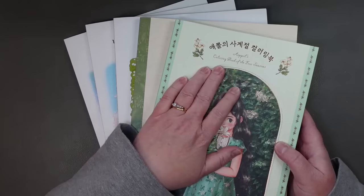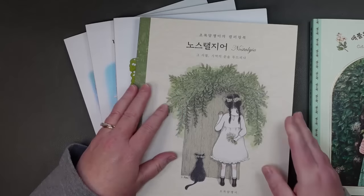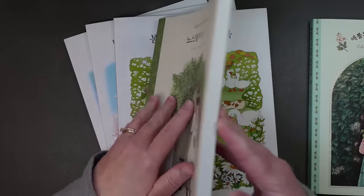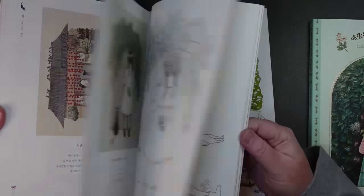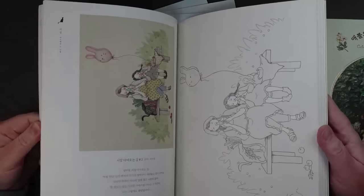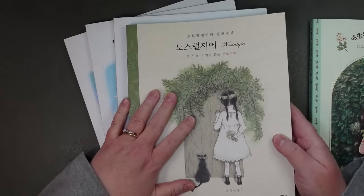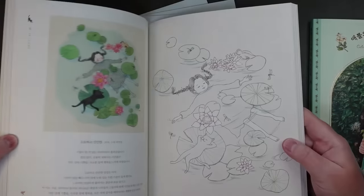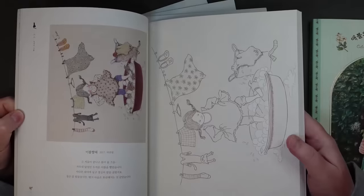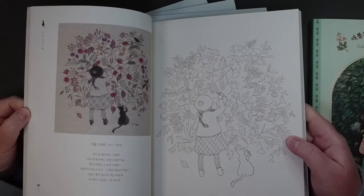I got April's Coloring Book of the Four Seasons — the new one. This is a second copy of Nostalgia. I have a hardbound copy of this book, but I wanted to get the softcover version just to see if the paper was different — and I think it is. These books are so beautiful. I love this illustrator so much — Green Ivy, I think is the illustrator. Maybe if I have two copies I'll be more likely to color in one of them, because I'm just so terrified of messing things up.